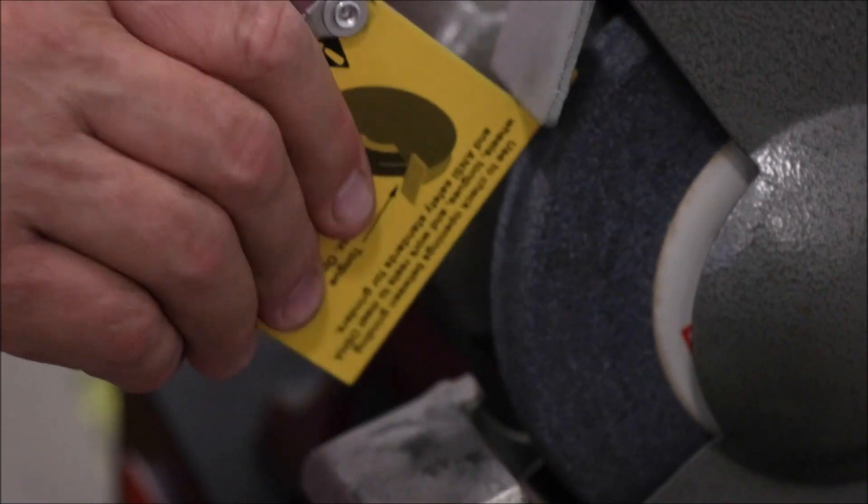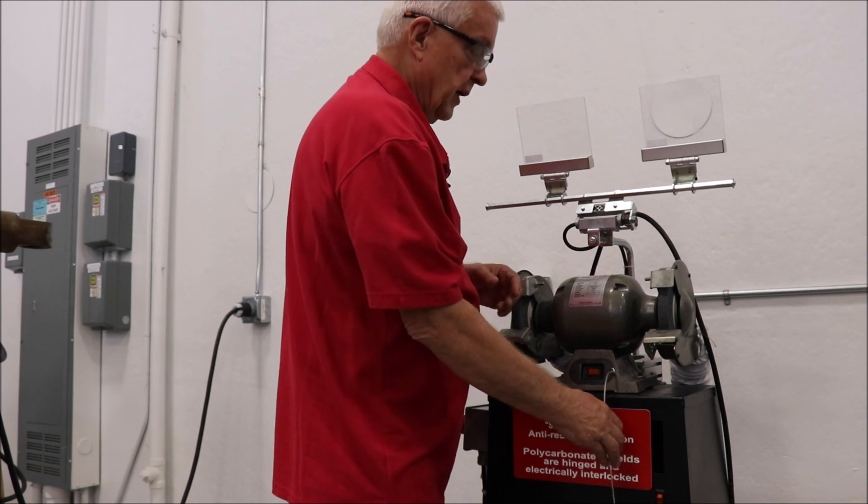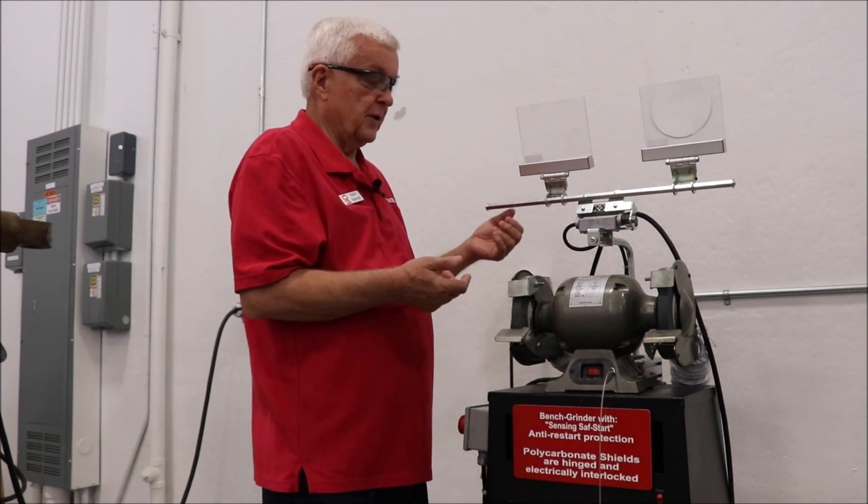On this one there's way too big an opening on both the work rest and the spark arrester, which would have to be adjusted because that is a very common OSHA violation.